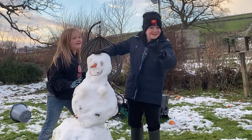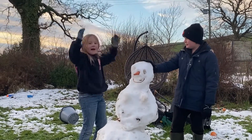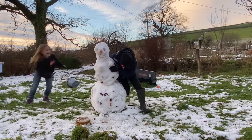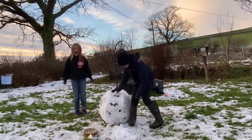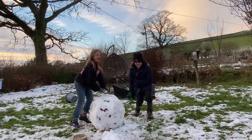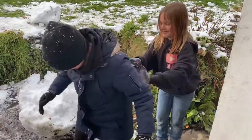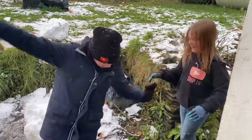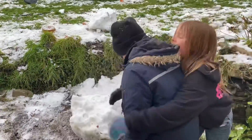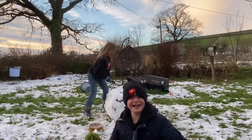This is our snowman, man, woman, called Karen. And we are going to do the best ways to tackle your Karen. This is our wild Karen. I think she winded me.